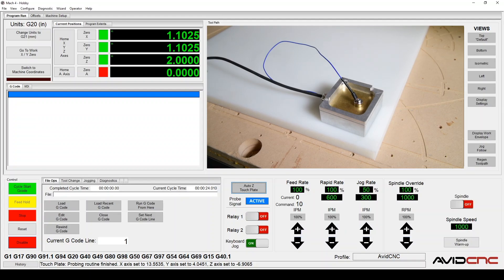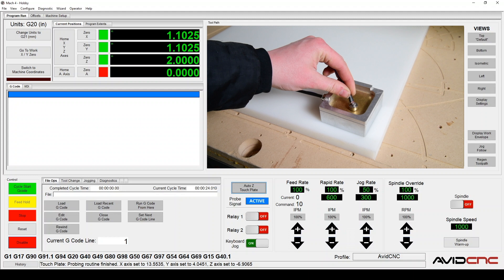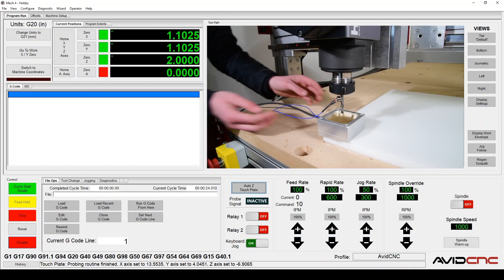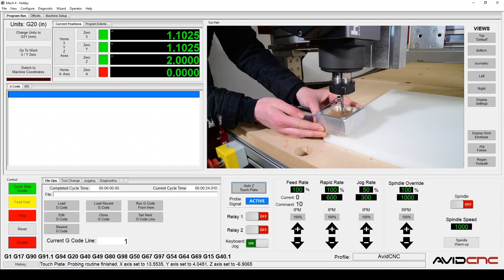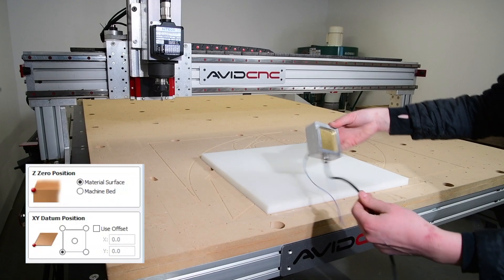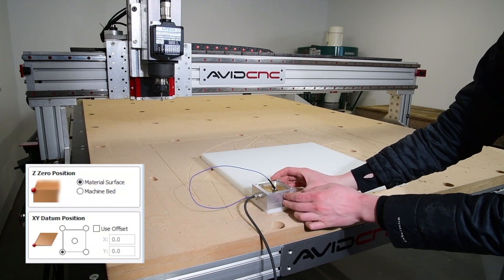In Mach 4, let's double check that our touch plate is operating properly. To confirm that the touch plate is able to form a complete circuit, touch the magnet to the brass plate. On the Mach 4 screen, the probe signal will light up as active. You can also place the magnet on the router bit and then lift the touch plate to touch the router bit. If the probe signal lights up as active, then you're ready to go.